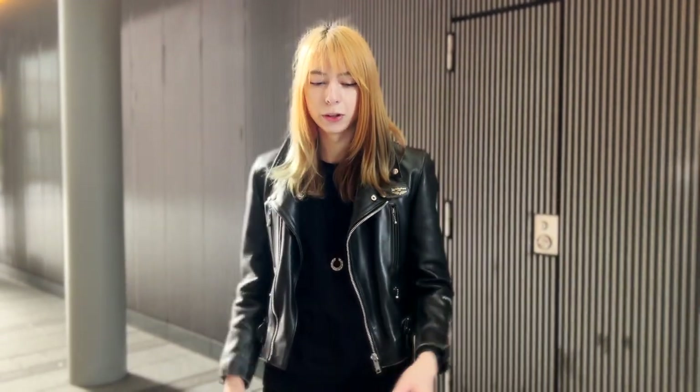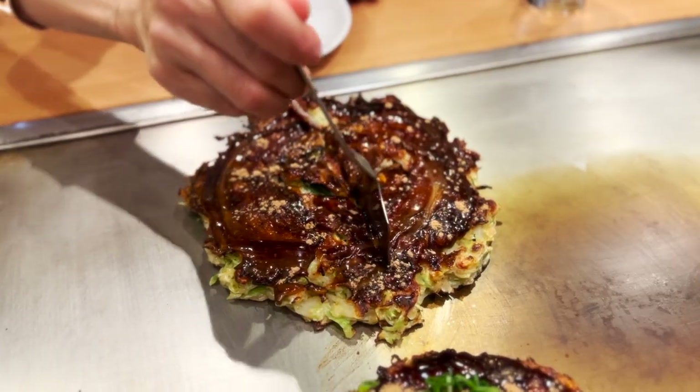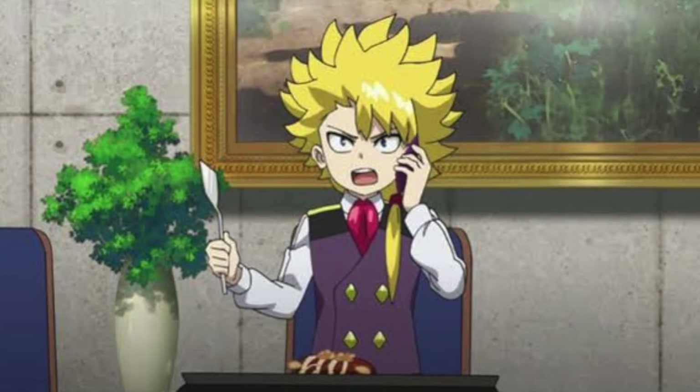Why hello, I'm Noel. How are you doing? I'm super fantastic. In today's video, we will be focusing on a special traditional Japanese dish called Okonomiyaki, which has appeared in Beyblade Burst multiple times.